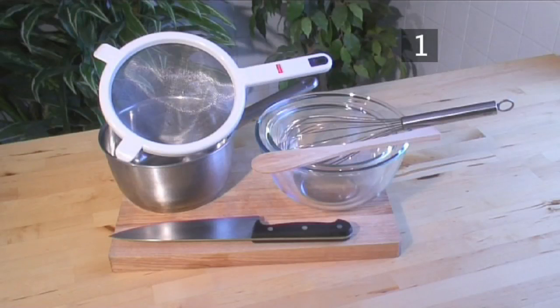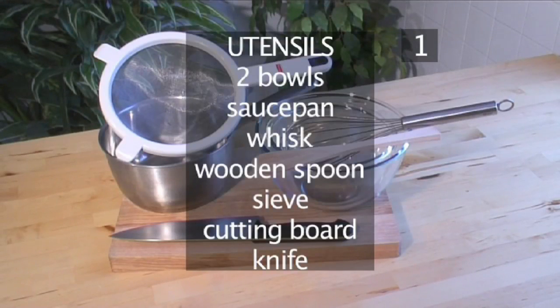You will also need the following utensils: 2 bowls, a saucepan, a whisk, a wooden spoon, a sieve, a cutting board, and one knife.